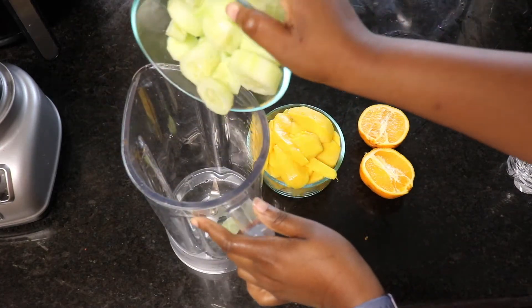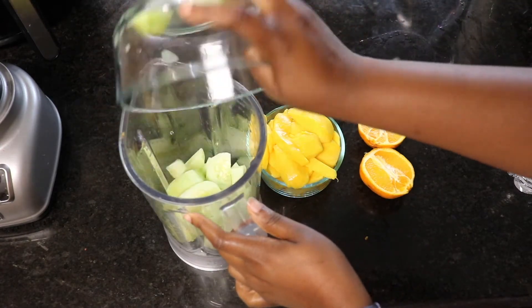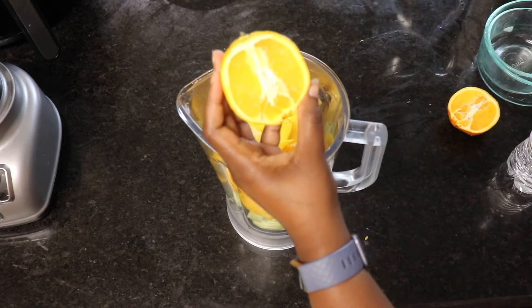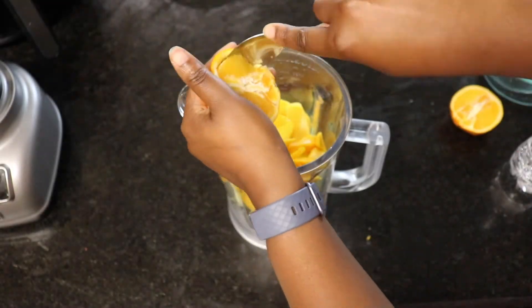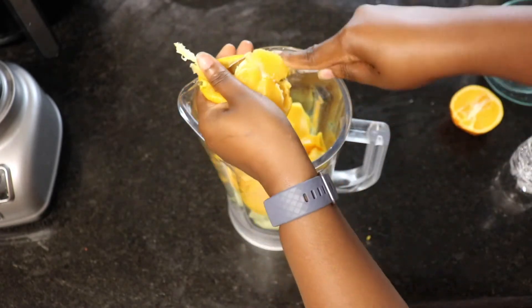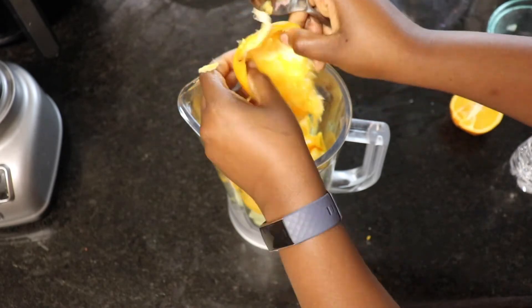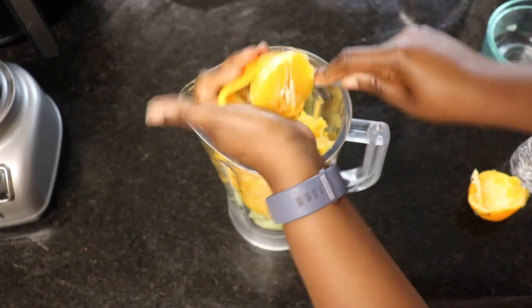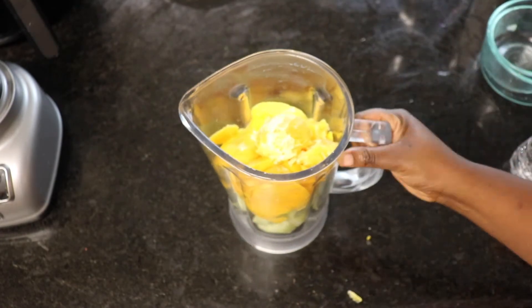In your blender, go ahead and add all your cucumbers, add your mango, and then for our oranges I'm going to use the pulp — so I'm taking a spoon and scooping all of it out of the skin and adding that into the blender as well. If you don't want pulp in your juice, you can squeeze the juice out of the orange instead.